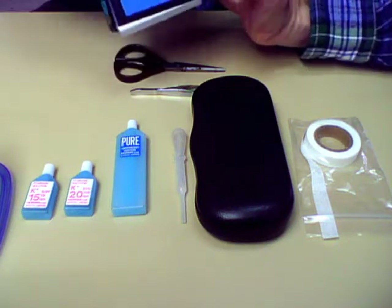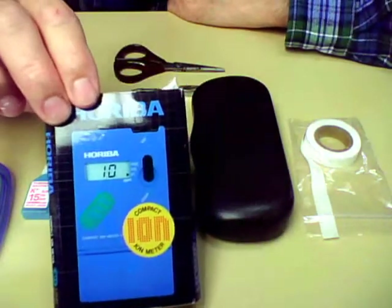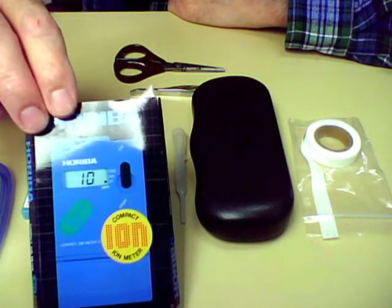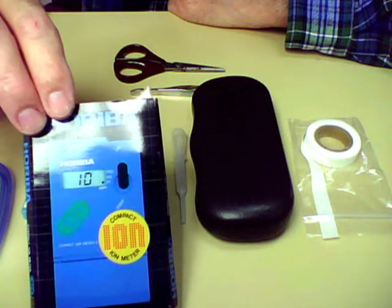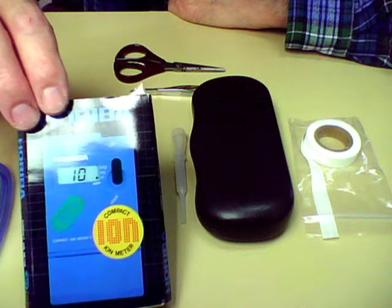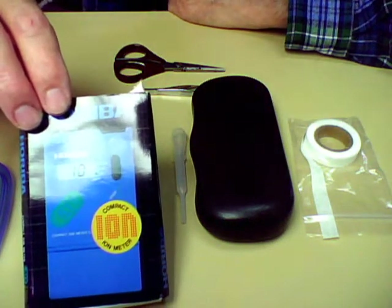I'm going to show you how to calibrate a party meter. It's used to test potassium levels. It's not recommended to be used for testing on human blood, but a lot of people use it because there's nothing else available for them to check their potassium levels, especially people with periodic paralysis.